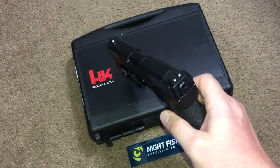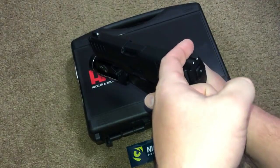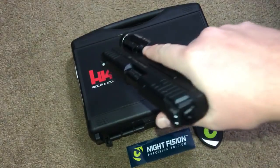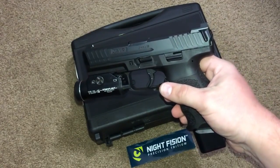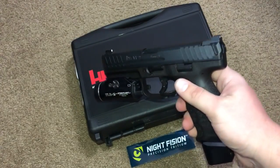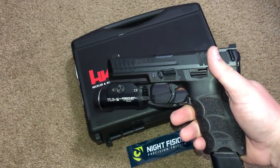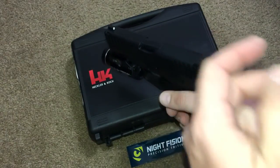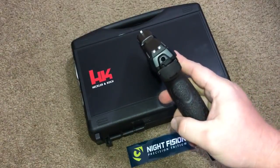Here are the night sights installed on my wife's VP9. They remind me a lot of the Trijicon HD profile. It has a very nice lip which is great for one-handed manipulation. I was never a fan of the so-called Novak style rear sight — I don't think it serves any purpose — and I think this just enhances it and gives you something else for your toolbox.